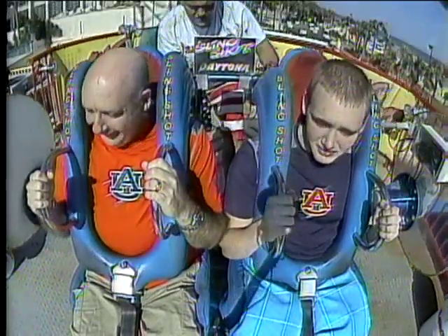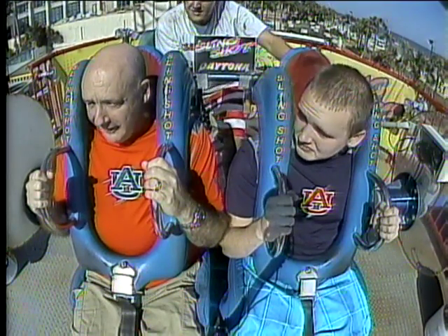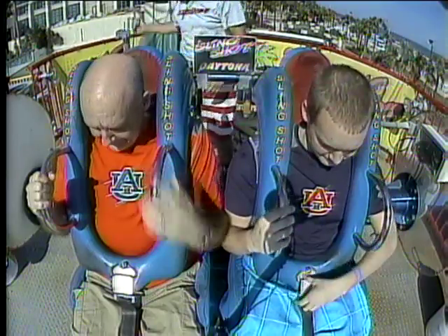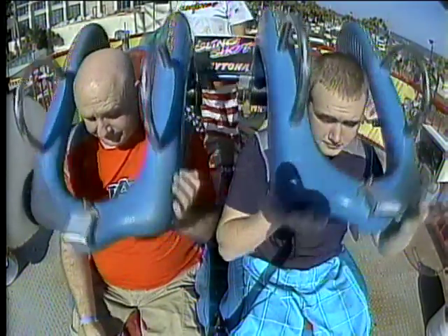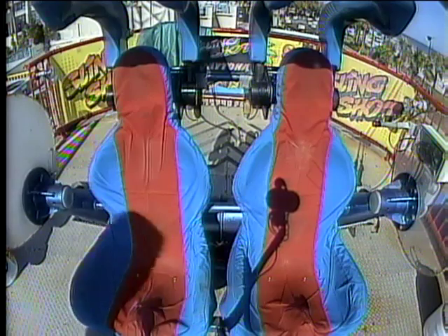Ready to go again? All right, undo the second one for 10 bucks each. No thanks! All right, go ahead and undo those buckles in the front for me — just lift the latch, pull the strap down to the left side. Take a look at the video! Do the other one for 10 bucks!